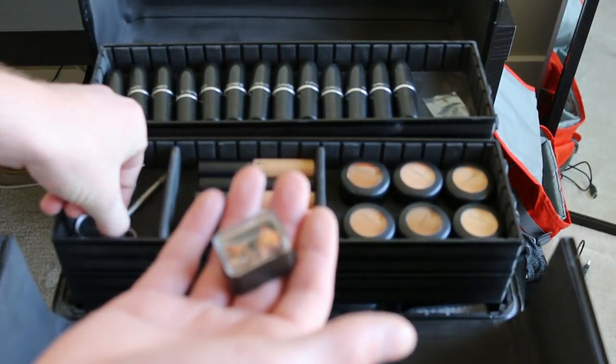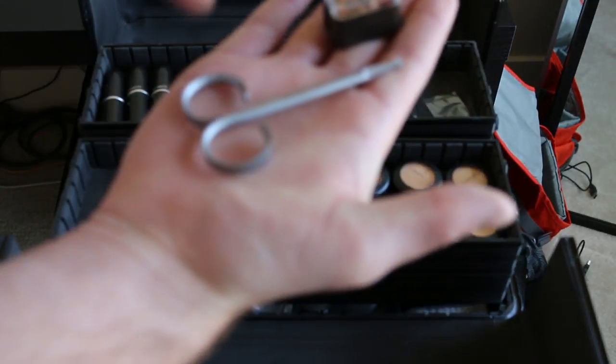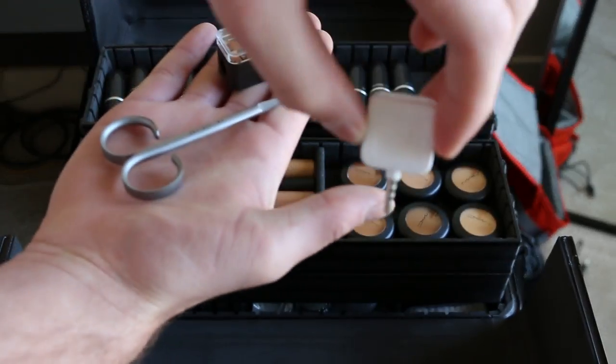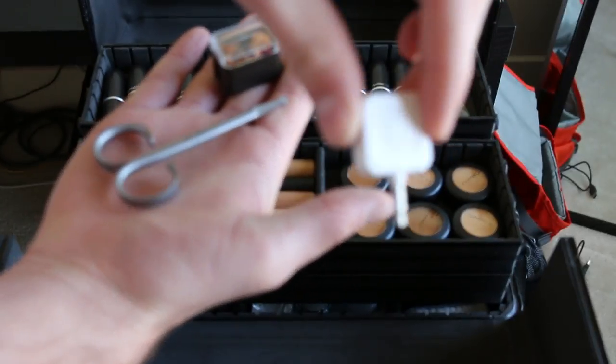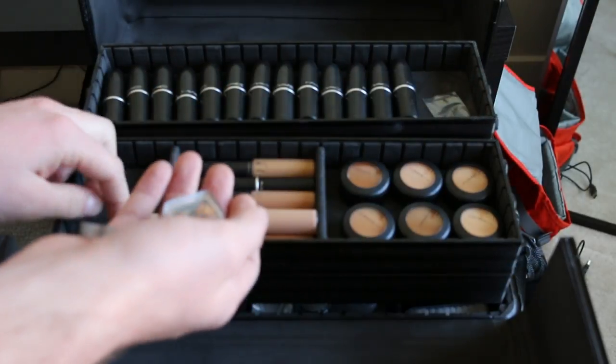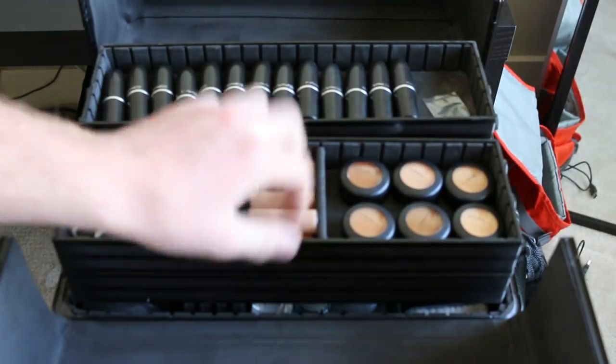I also have a pencil sharpener, some lash scissors, and a Square. The Square is what I use to charge all of my customers, because people normally don't write checks anymore, so it's nice to be able to take credit cards — I feel like it's so much easier that way.